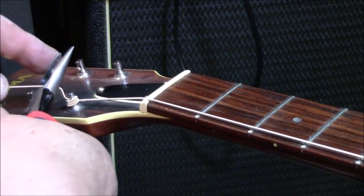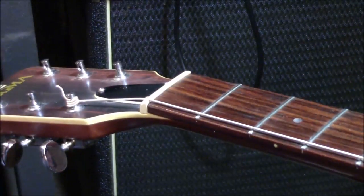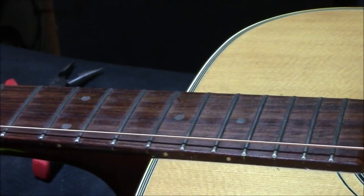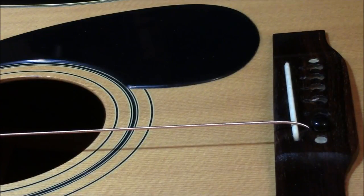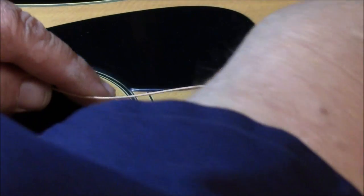Okay, now if these are too low and they're fret buzzing, what we can do is shim it — put a little shim underneath the saddle, and that won't take much. But I think it should play; it looks like they've got clearance. Maybe for the first fret that would be the nut. But this guitar has not been played enough to have any kind of wear on it. I haven't touched it in probably 20 years, so it shouldn't have any problems.